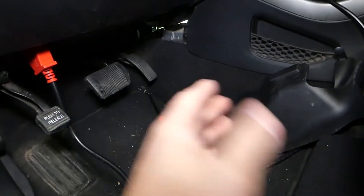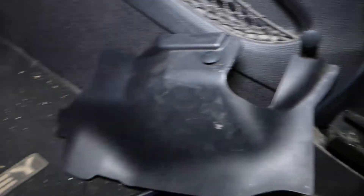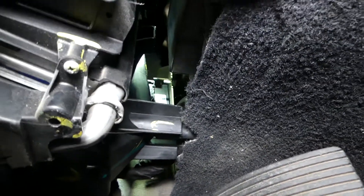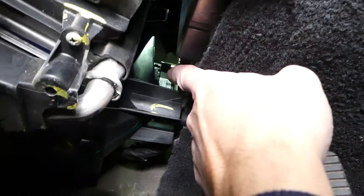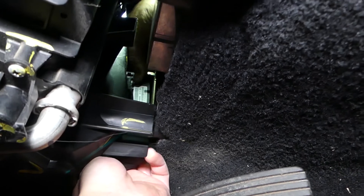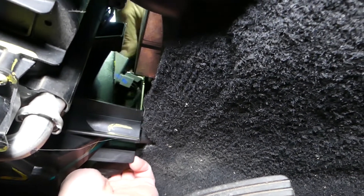I'm on the driver side now where the pedals are. There are two clips holding that piece in place — one here, one over there. And once you guys remove it, you can see the traction sensor right there. And you can reach through here as well. So we'll just pull it out, just like that.